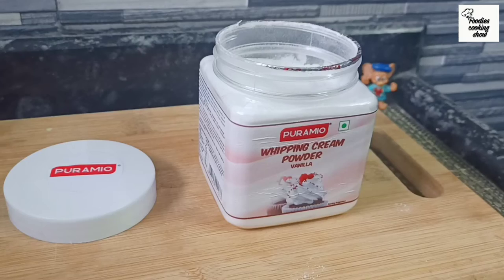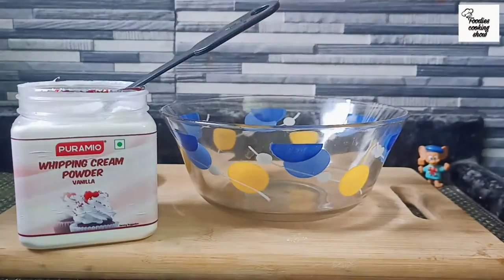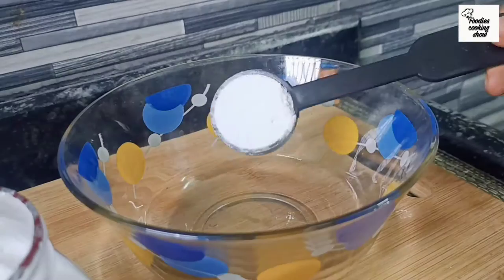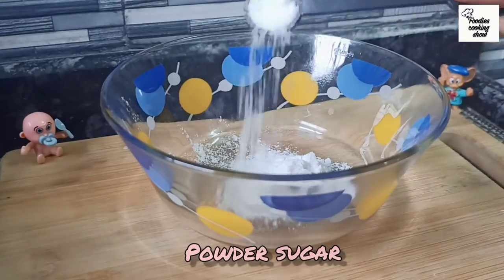You can use any whipping cream you have. But before using it, we have to freeze it for 30 minutes. So we will make whipped cream first. We will take 1 teaspoon whipping cream powder and add half teaspoon powdered sugar.